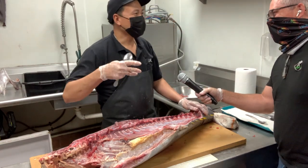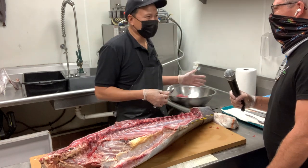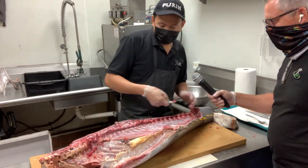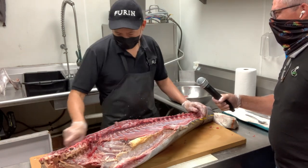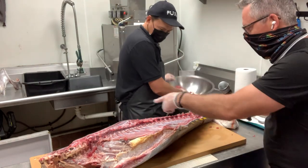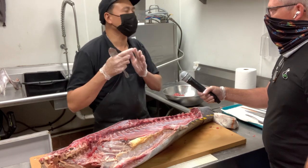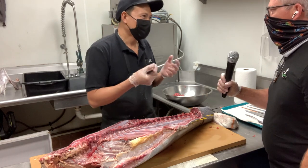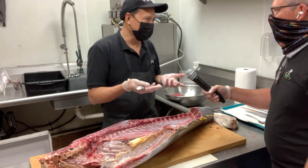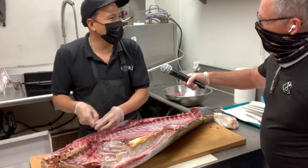My son loves uni. I thought you have to have really good fresh uni — because it's no in between, either good or bad. If you have bad uni it's terrible — you can't eat it again. It's like ocean smells, salty smells. It's actually basically the eggs. If you have bad, you know, it's like rotten cake. But if it's good, it'll be sweet — oh wow.